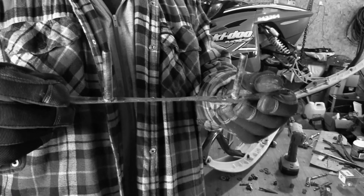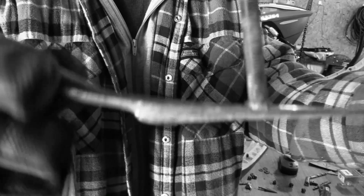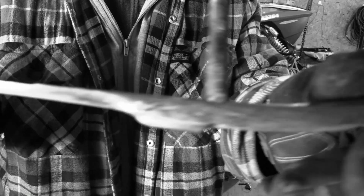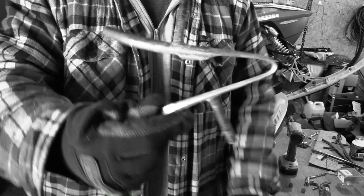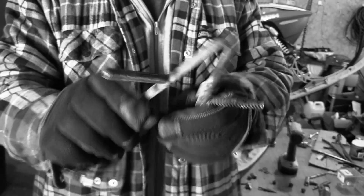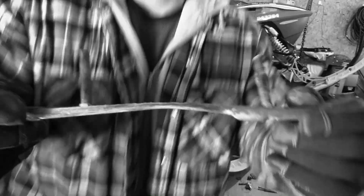I just took the carbide out of that ski I was showing you guys — look how worn out that is! Right in the middle there, there's almost nothing left. And it broke apart just like that — there's my carbide. Not a minute too soon! Do not let your carbides get this bad, or your wear rods.